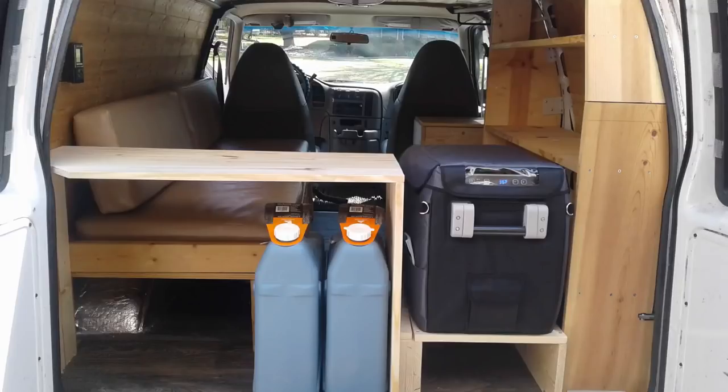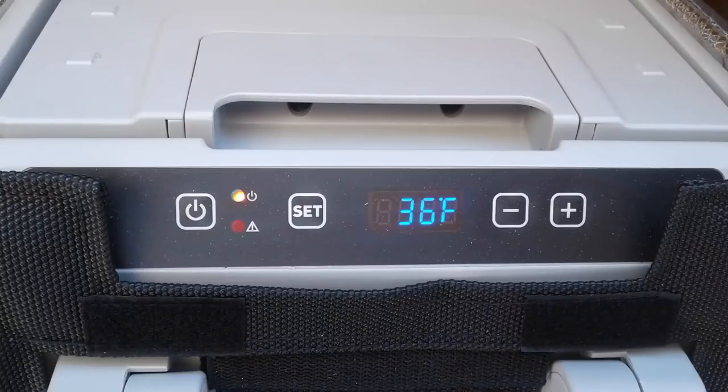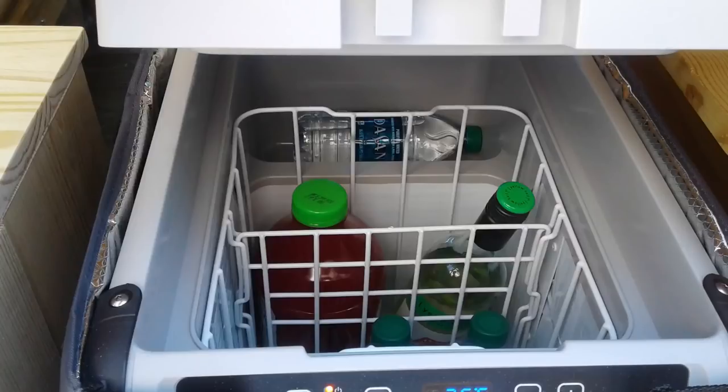Here's a look at the new countertop placed in temporarily. We're checking the height against the six-gallon water jugs — we need to make sure we have enough room for hoses to be attached. Here's a front panel view of the Dometic CFX 28 refrigerator installed. It's a 27-quart refrigerator, which means it can fit about 43 cans. Here's an inside look — we put a few things in there for an overnight test and everything worked great.